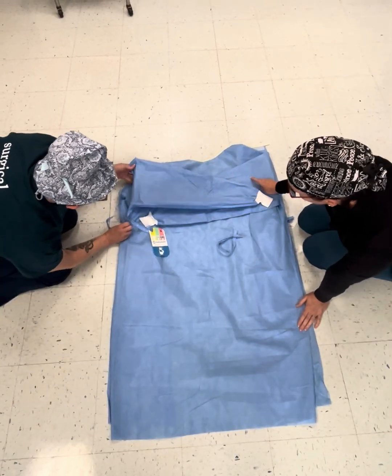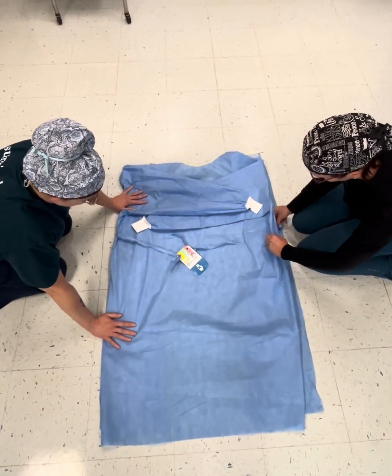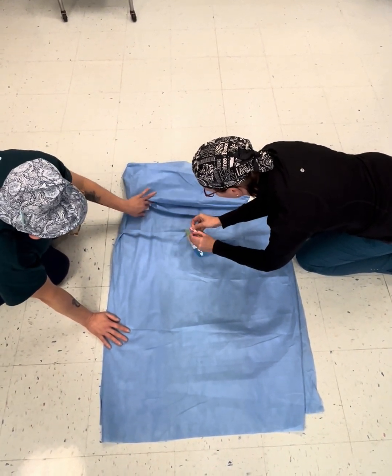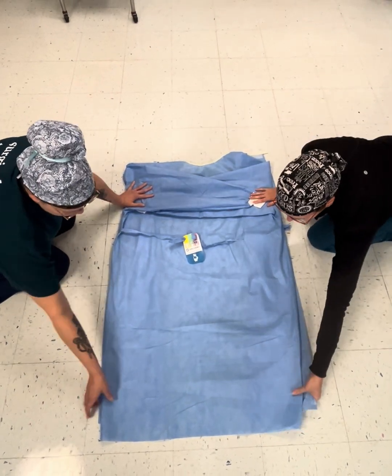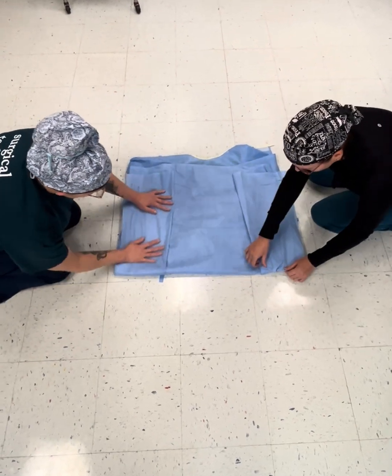So when you get to this point, make sure your string is the correct string, not the inner string. Go ahead and get this put together. Now come halfway up just under the neck. Do not come the whole way. Get all your air out.